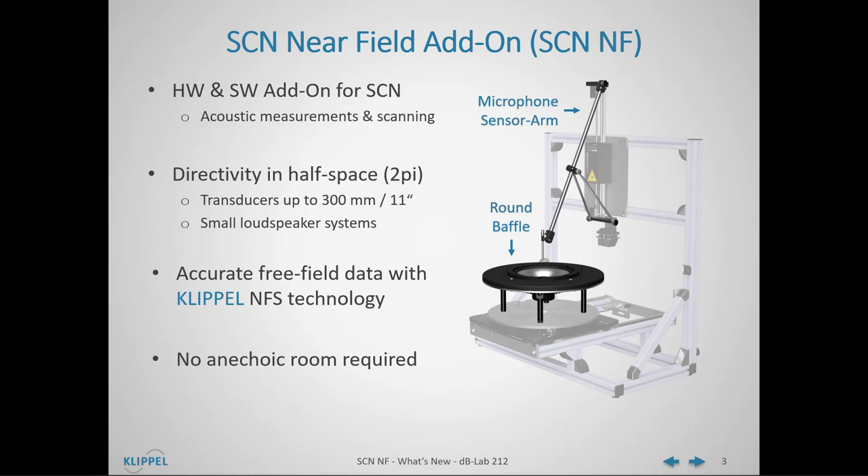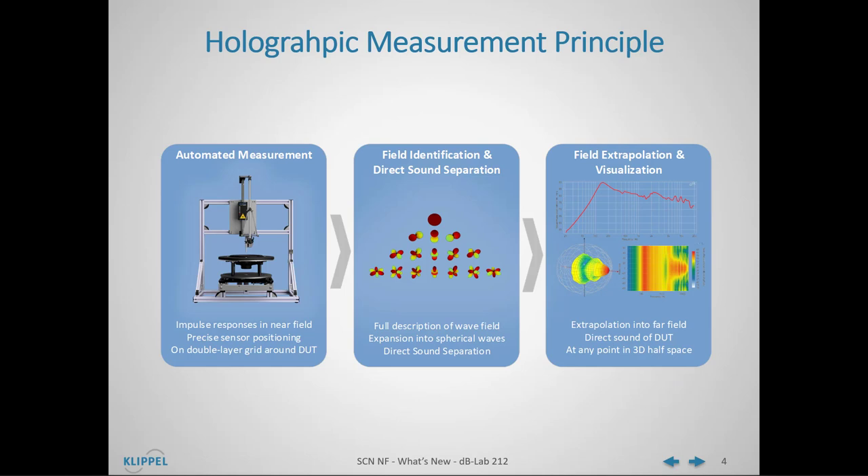Due to this measurement principle, there is also no need to place the SCN with the Near Field Add-on in an anechoic room. The holographic measurement principle is based on the measurement of multiple impulse responses directly in the near field. The impulse responses are measured on a double-layer grid which envelops the full device under test. From these impulse responses, a field identification is performed, which provides a solution for the acoustic wave equation and a full description of the wave field around the device under test.